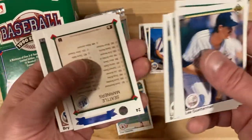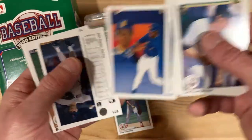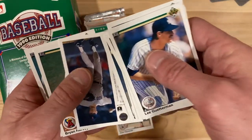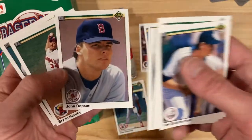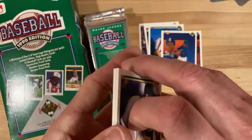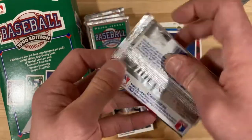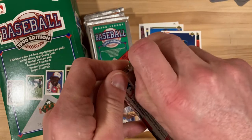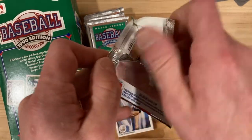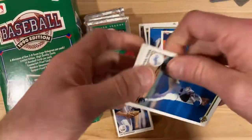Vince Coleman there. Here's Ken Griffey Jr. — Ken Griffey Jr. also contains an uncorrected error where they spell a word wrong on the back. It's not a particularly important word, but they do spell it wrong. Some people like to tout that they have a Ken Griffey Jr. error when they sell that one — whatever they can do to make a buck, I guess.